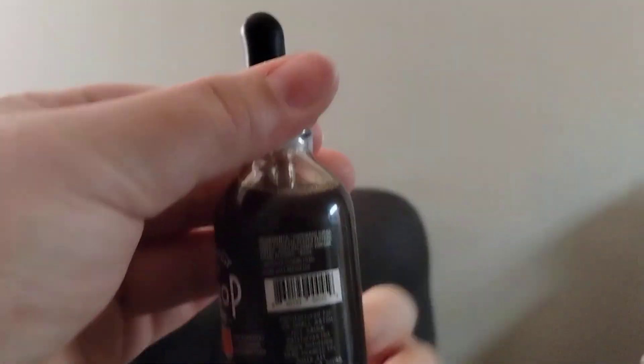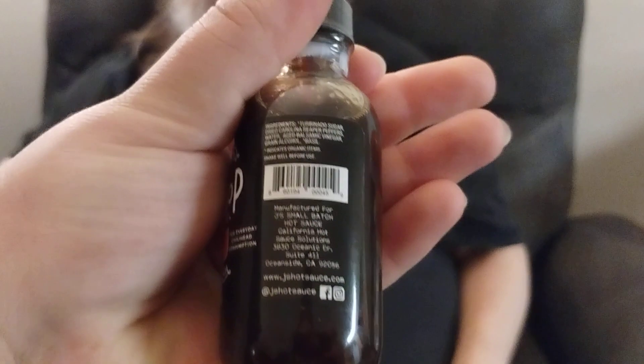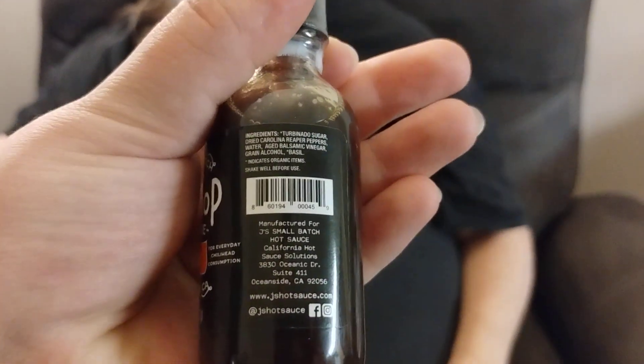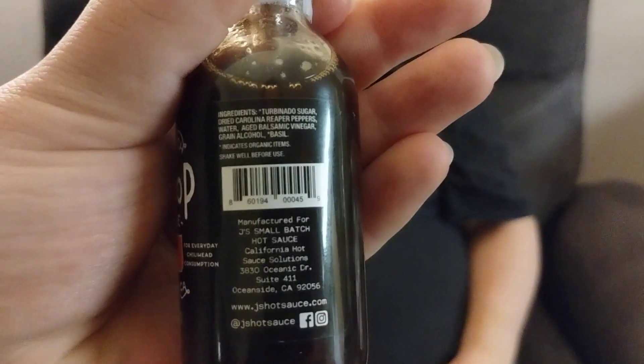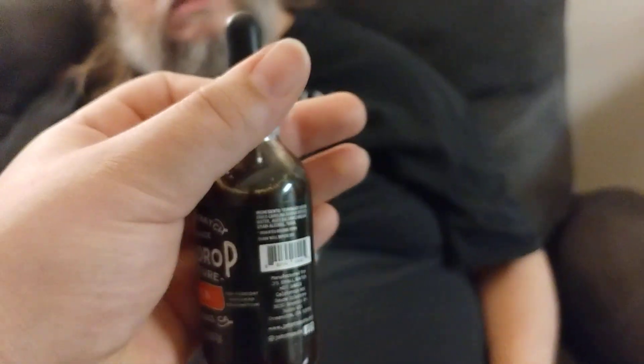Maybe going to get a close-up of it. Can you read what it says? Not really — the camera might have picked it up though. The writing on here is kind of small text.